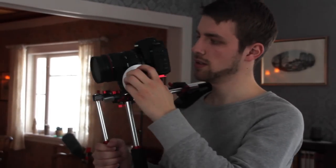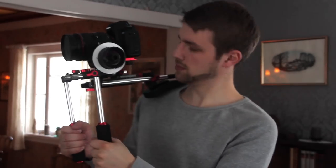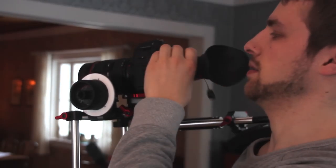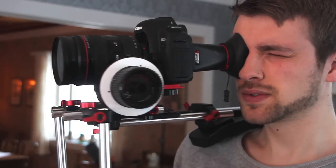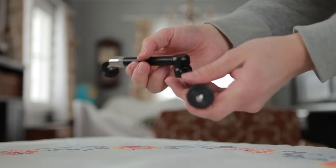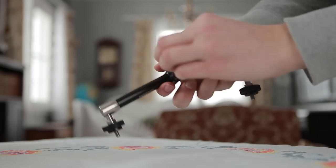This is a shoulder rig from photographyandcinema.com. It's quite light, but still it feels really solid. Just as the shoulder rig I made, you are able to mount the camera in front of your face, so it's possible to see the LCD screen and to use a viewfinder. You can easily mount a follow focus and other equipment. With a practical friction arm, you can place for example a microphone or a light in the angle you want, and then lock it in place.